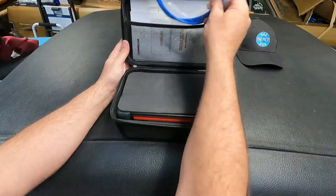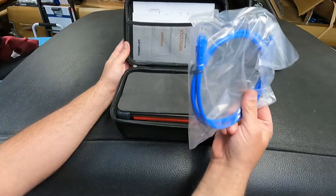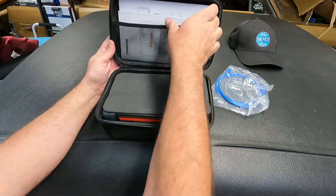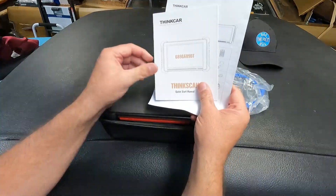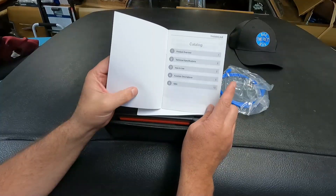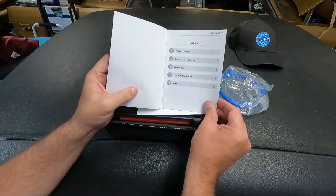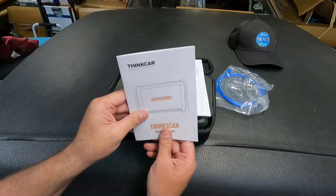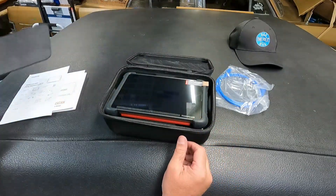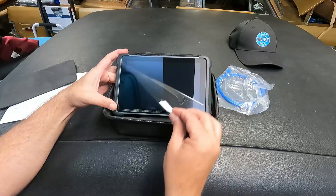We do have our Ethernet cable because this is capable of doing the DOIP, or Diagnostics Over Internet Protocol. We've also got a quick start manual with product overview, technical specifications, how-to-use functions, descriptions, and Q&A. There's also a little packing list that lets you know what comes inside, plus a protective foam cover.